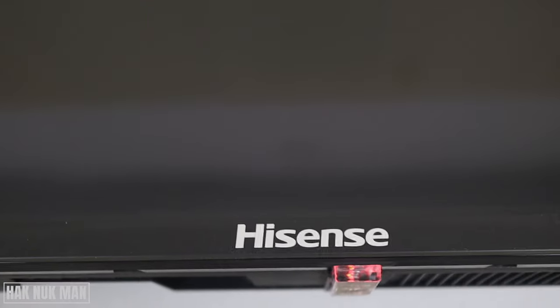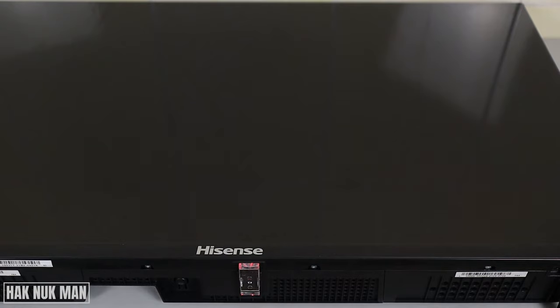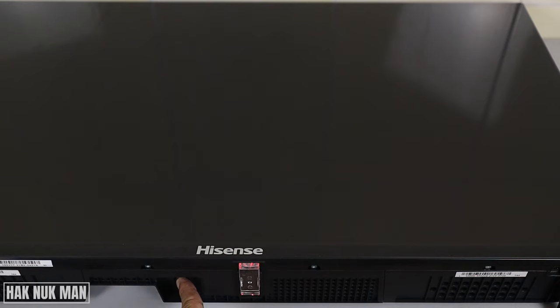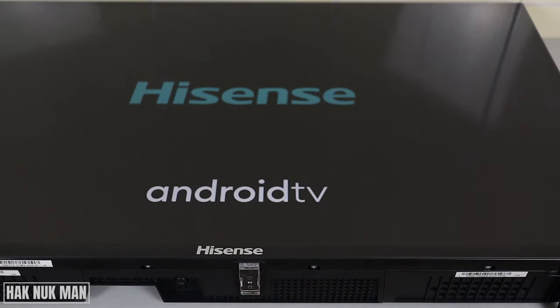Now I'm going to show you how to use it. The TV is currently in the off position, so when we press one time — and the TV is now turning on.